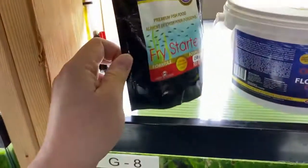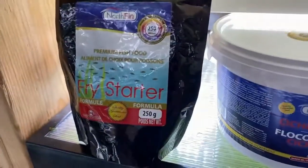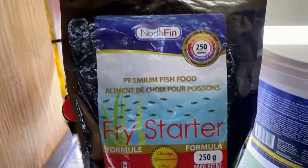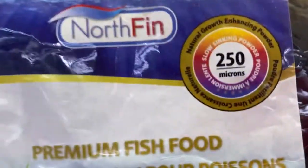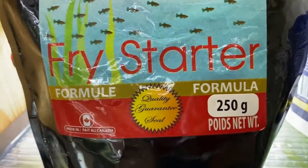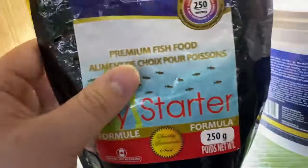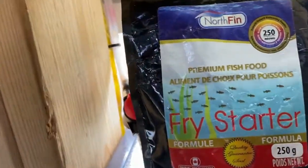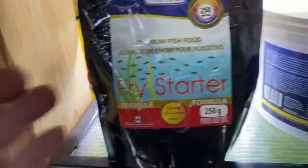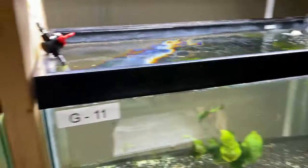If you don't have access to live baby brine, another great thing to keep on hand is fry starter. There are a few companies that make one — Northfin makes this one and New Life Spectrum makes one as well. My preference is the Northfin. It comes in a size of 250 microns and they sell it in a 250-gram bag. This stuff is great for when fry have just hatched because it's so small they can easily eat it.